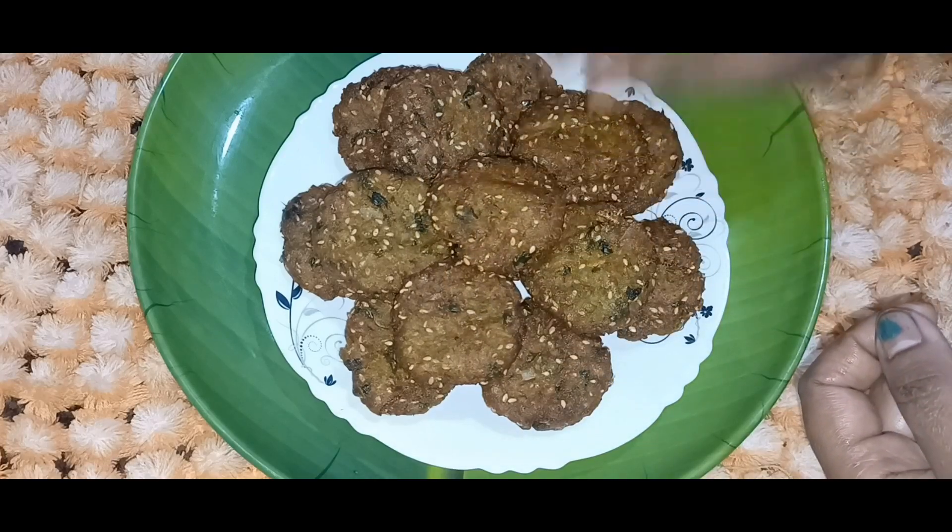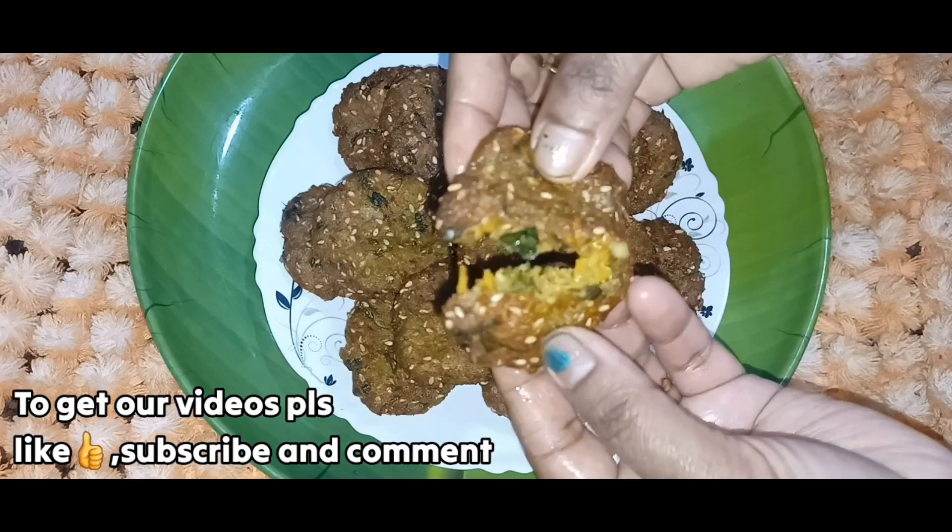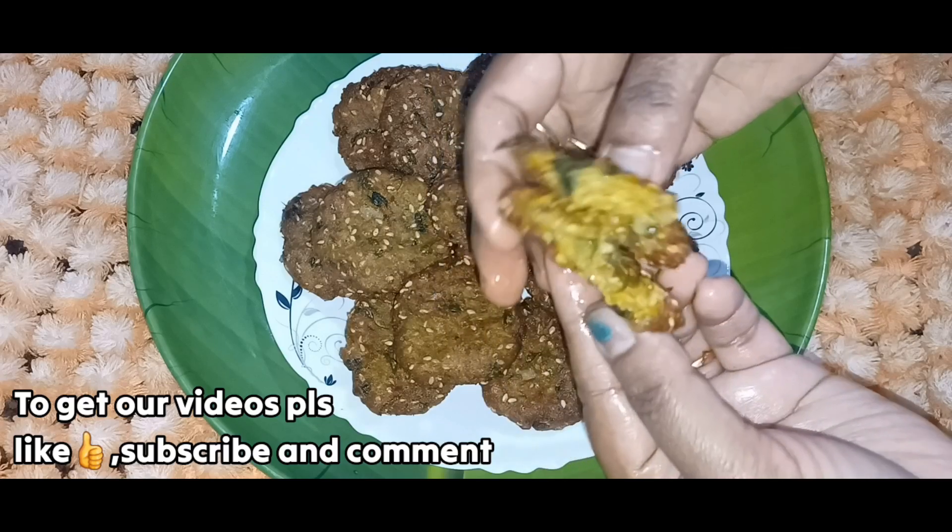This is a very useful snack recipe with vegetables. It is very tasty.